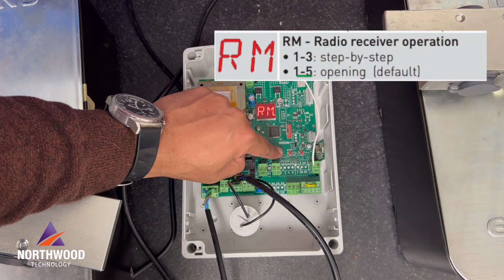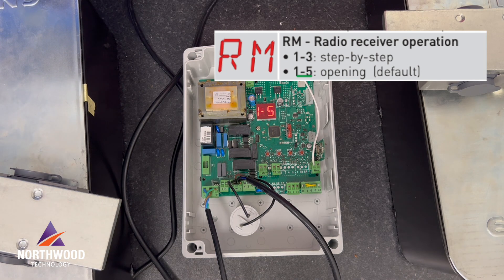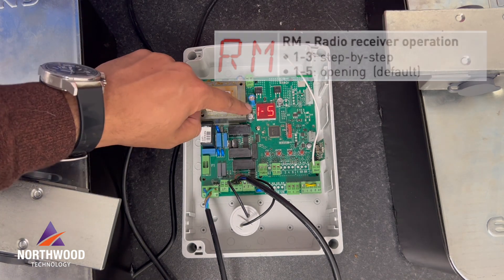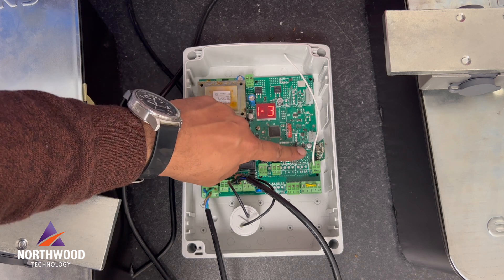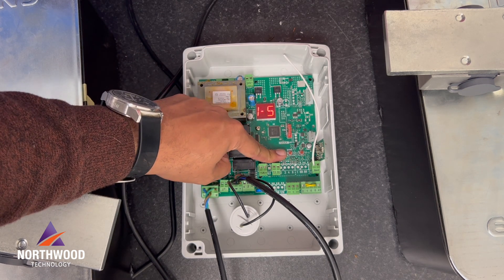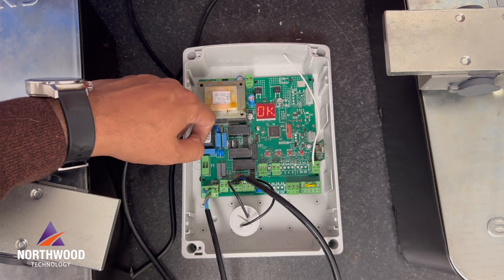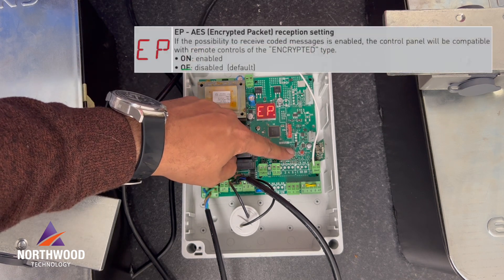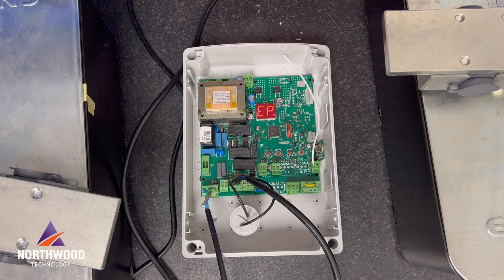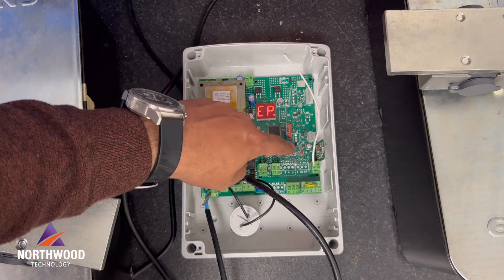RM is the radio receiver operation. I'm gonna choose 1-5, which is opening — that's the default. But you can also choose 1-3 for step-by-step operation. EP I will not change right now because I'm going to use the Ditec remote controls, so technically I don't need to change it.